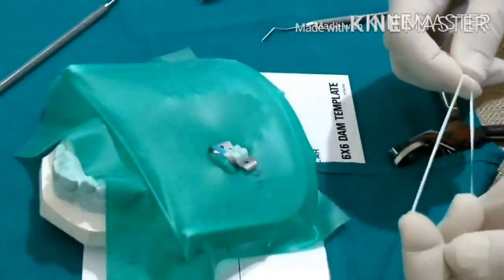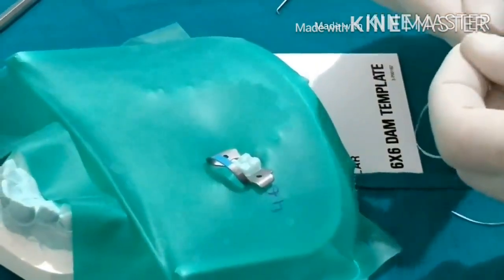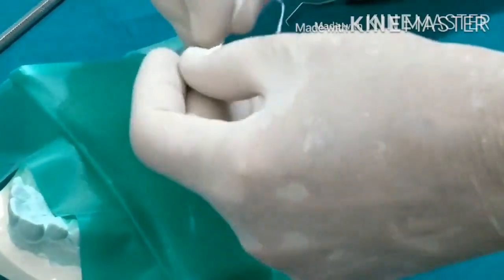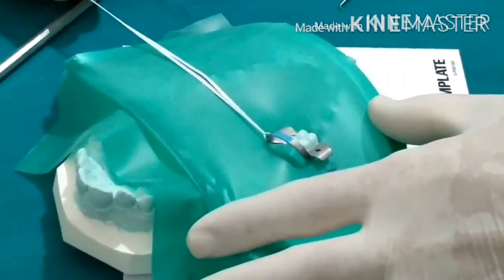In the beginning when you are first applying the rubber dam, and until you have crossed a hundred applications, always make it secure with the help of a floss. Either tie it like this and keep it handy so it can be pulled out in case the clamp escapes your forceps into the patient's mouth.